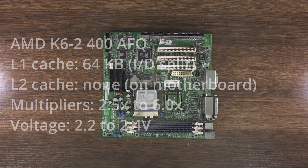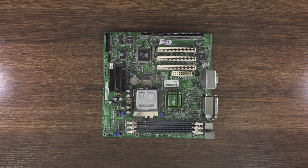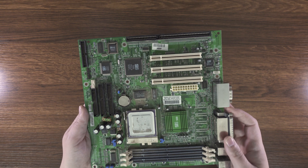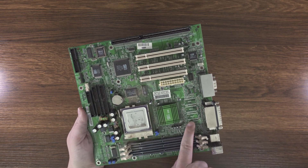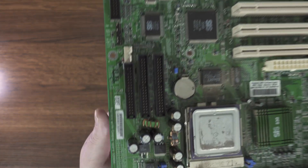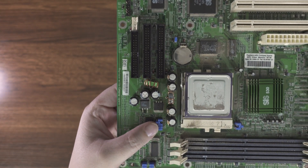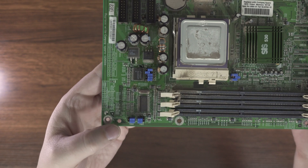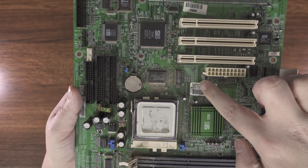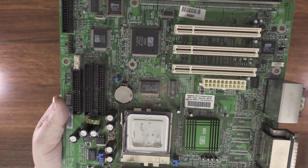You might be saying, hey, Sys530 is Super Socket 7 — yes, but we don't have an AGP slot, unfortunately. And the optional dedicated VRAM for the integrated graphics is not present. What we do have, though, are jumpers. We've got voltage select here and frontside bus select, and then here with a little chart is our multiplier select. These are interesting as well.